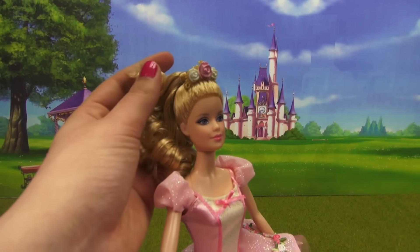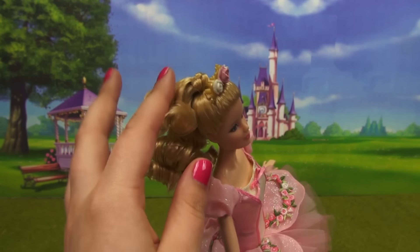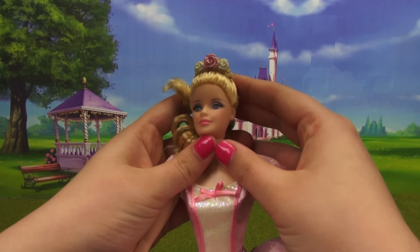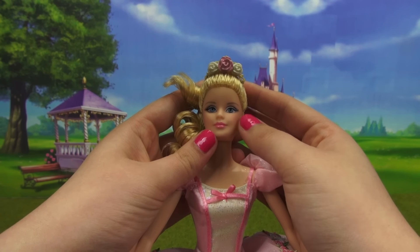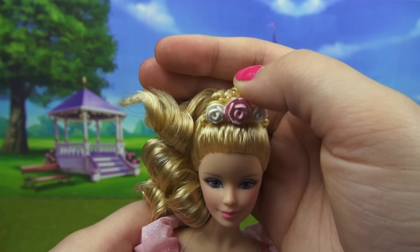She has this beautiful blonde curled-up do — it's a very high ponytail with this intricate knot at the top, a nice little touch. Her eye makeup is very neutral, and if you look closely she has subtle pink blush and a glossy lip that matches exactly.